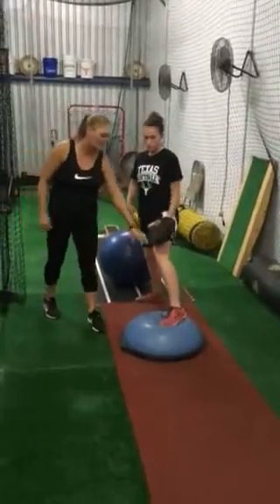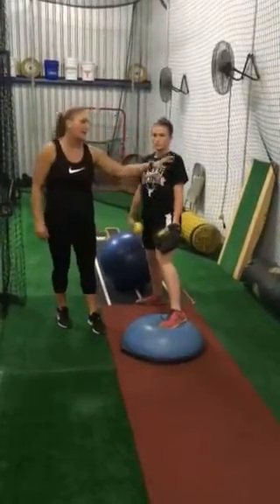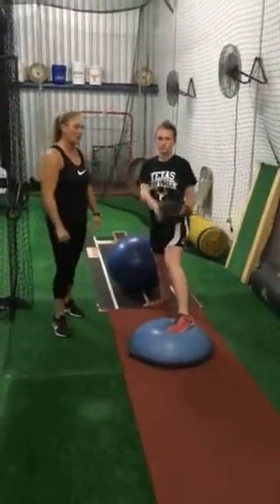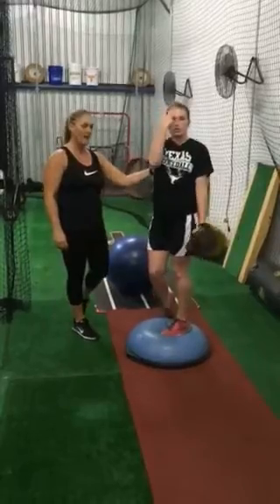Next one she's going to do is the leg up. This starts working on our front side, making sure that when we land we have a good base to throw off of. She wants to drive up and stay really balanced.